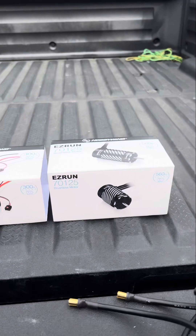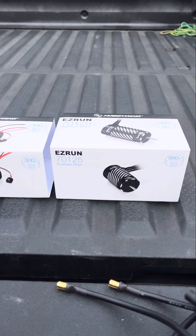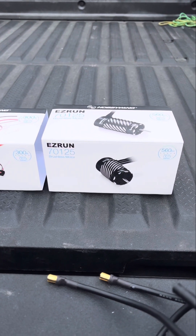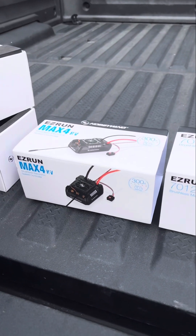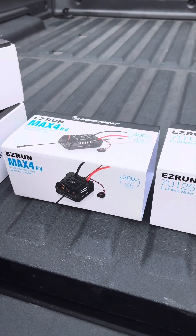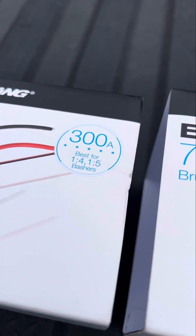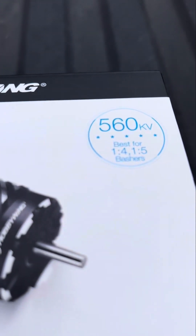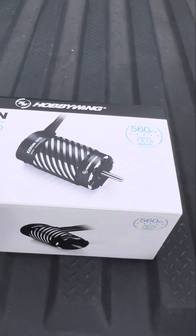Here's the combo — the EzRun by HobbyWing. The motor is the 70-125 at 560 KV, paired with the Max 4 at 300 amps. It's made for fourth-scale and fifth-scale bashers, same with the motor — designed for heavy trucks at fourth and fifth scale.